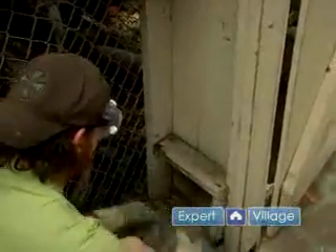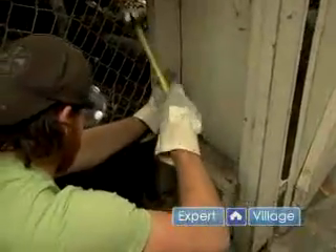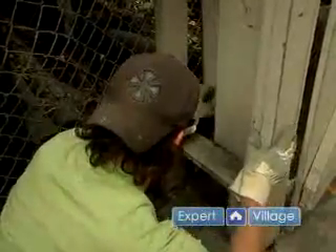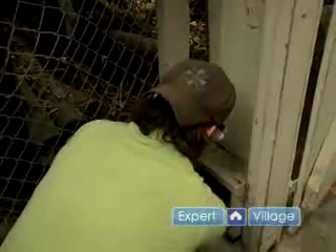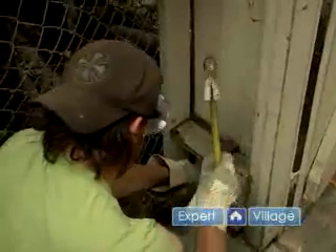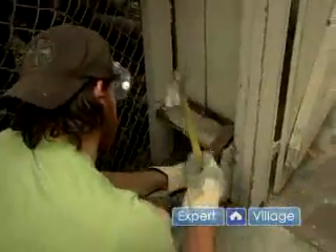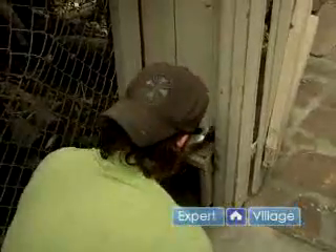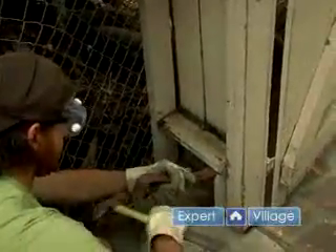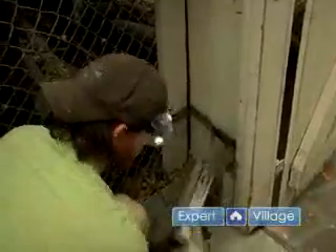Once you get your nails out of that part, you want to use your flat bar — just get it between the fence board there. Then you can pry it in any direction you feel comfortable with, whatever helps you get it off faster. And there you go, rotten wood out.